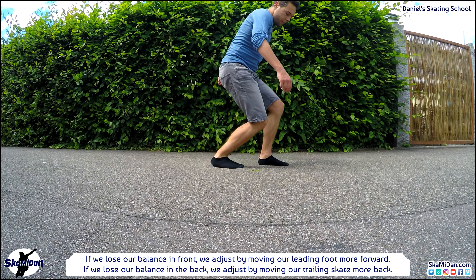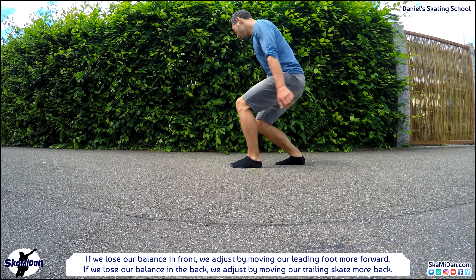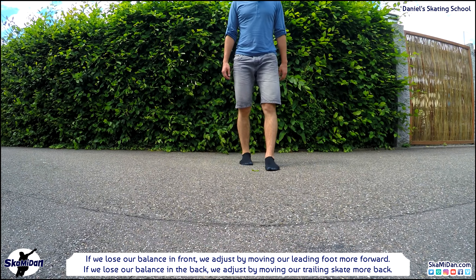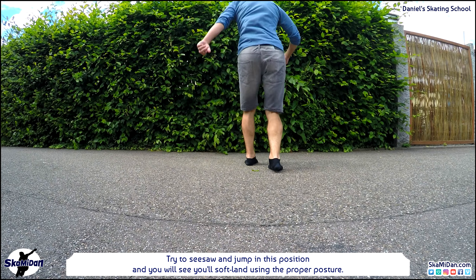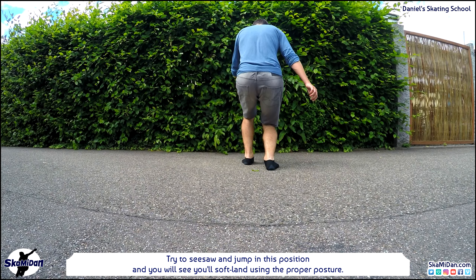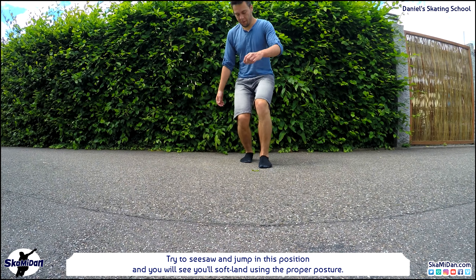If we lose balance in front, we adjust by moving our leading foot more forward. And if we lose balance in the back, we adjust by moving our trailing skate more back. To get a good feel for the proper posture, try to seesaw and jump in this position — you'll soft land using the proper posture.